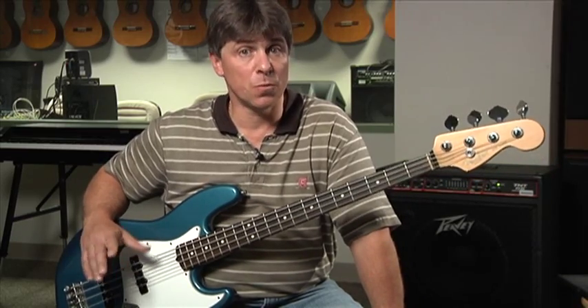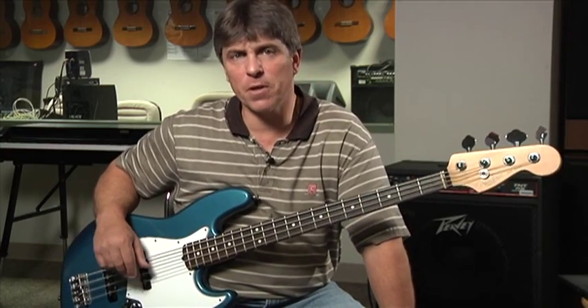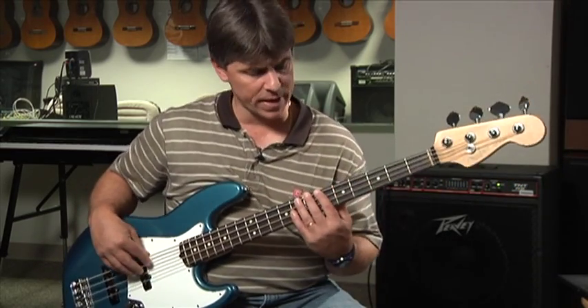So now we have the notes root, fifth, octave, and dominant seventh to play our walking bass line. Let's add a couple of chromatic transitions to get us smoothly to the next chord change. I'll show you what I would do if I were doing something like this.